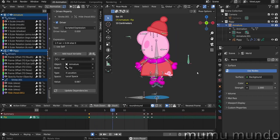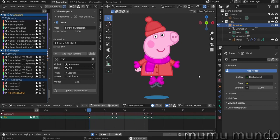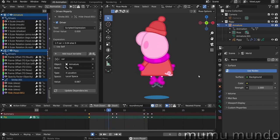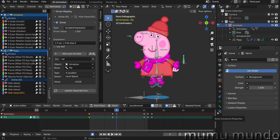This file is available on Gumroad for five dollars, and you can also buy it with the previous rig in a single file for just seven dollars. Since we've already seen how to rig Peppa in the previous tutorial and have made countless grease pencil rigging tutorials, we won't start this rig from scratch.